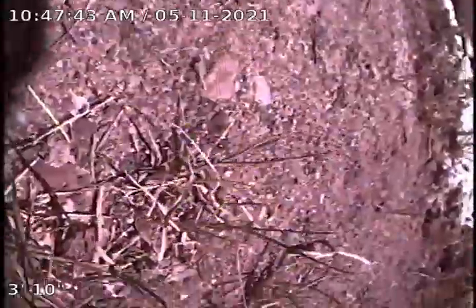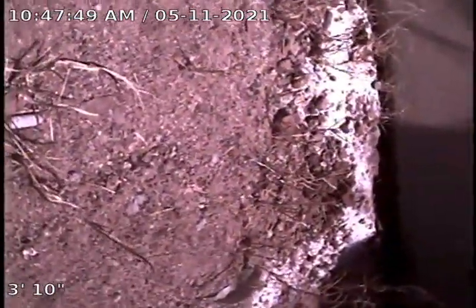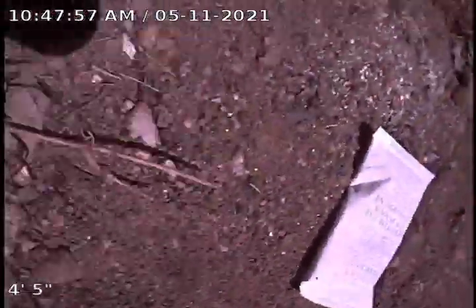I'm doing a camera inspection at 2145 West Mariposa for Doubletree Inspections. I'm going to inspect the line from the combo clean out located on the south side of the building. I'm going to do the line going out first.